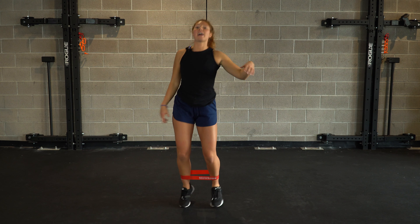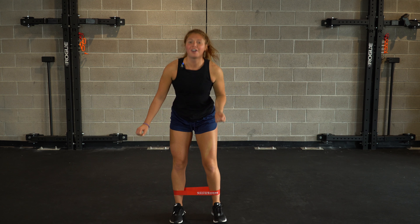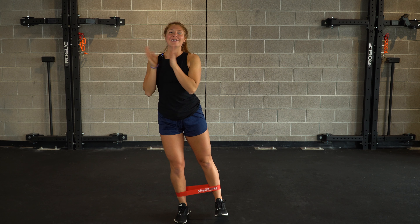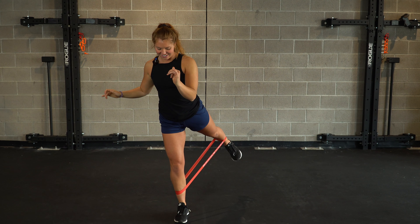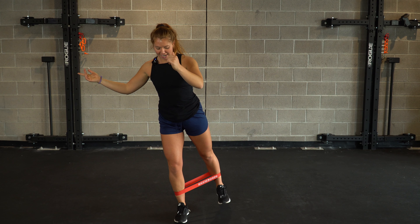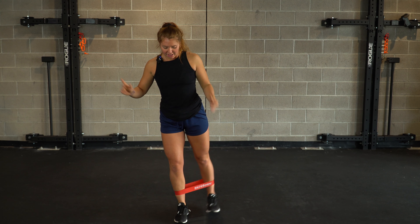Stand it up, take a second — we're moving to our last motion, evening it out. We're up in three, two, and one. Keeping the tension, bringing it in nice and slow. Take a look at that tempo — bring it in, all the way. Last five seconds right here, let's even it out. Three, two, and one. That is time, team.